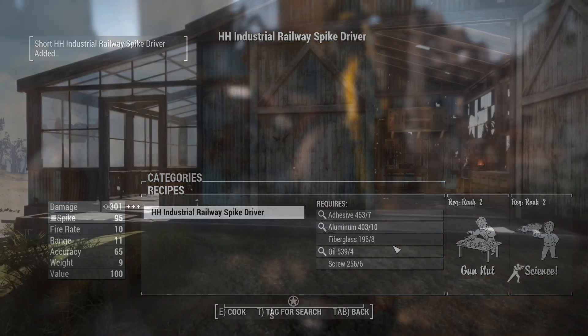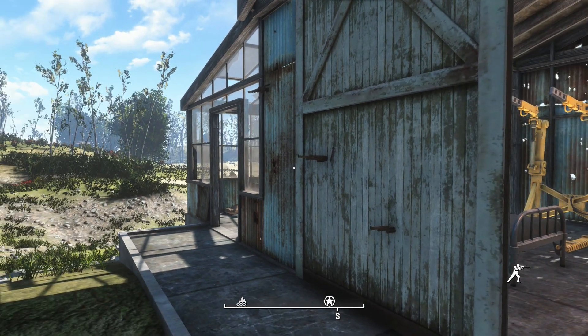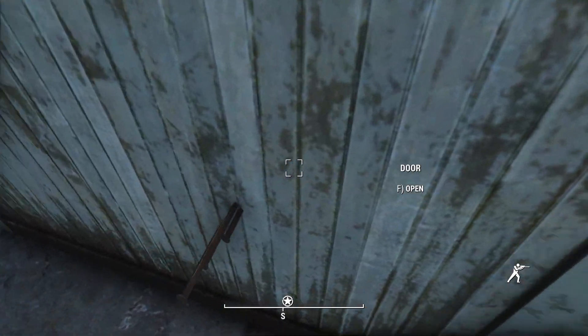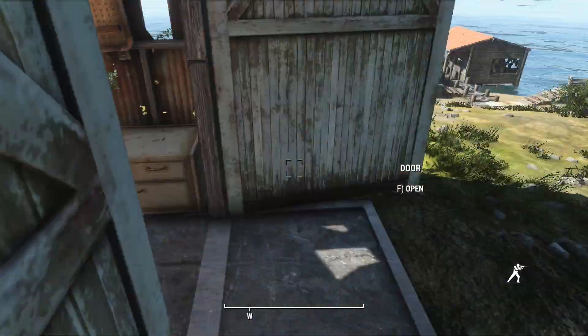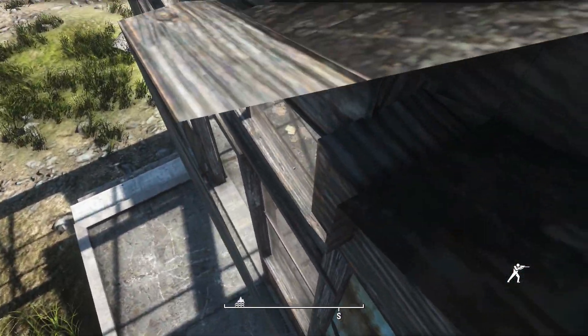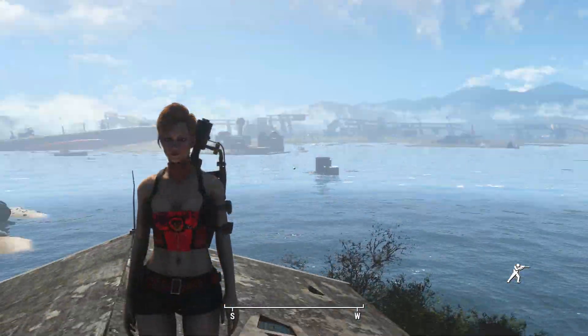You know what an underutilized feature of a railway gun is — you can use them to scale walls, because you can shoot spikes into surfaces and there's collision there. That'll actually hold the weight of your character, and you can use them to scale up walls, like so. Got it first try. Yeah, definitely the first take too.